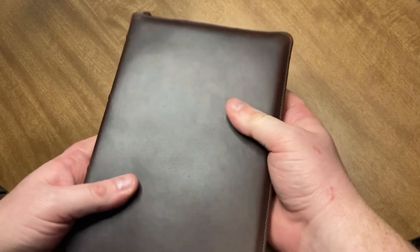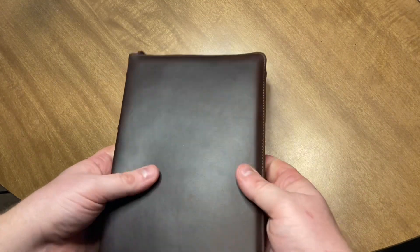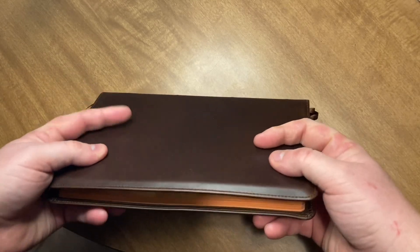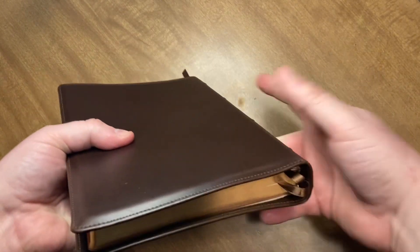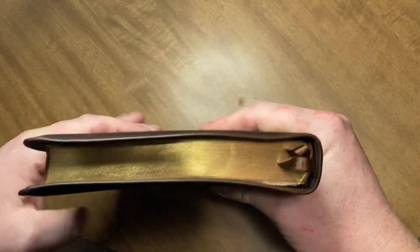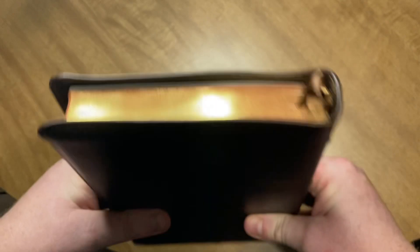I am so excited to get this Bible. This Bible is so amazing. I've been waiting a long time for this Bible. Absolutely stunning.